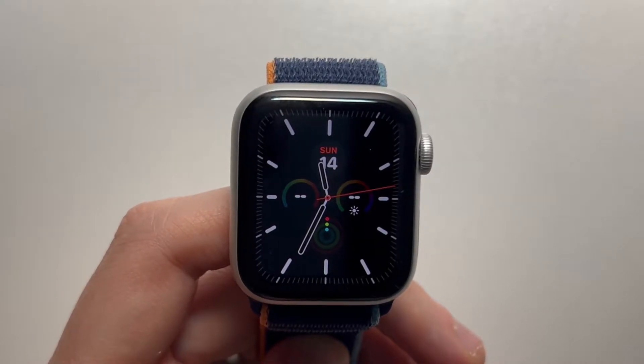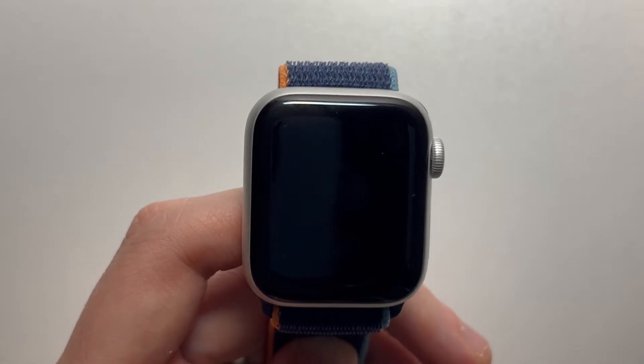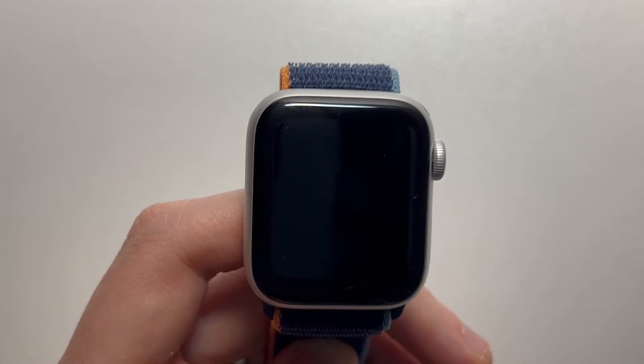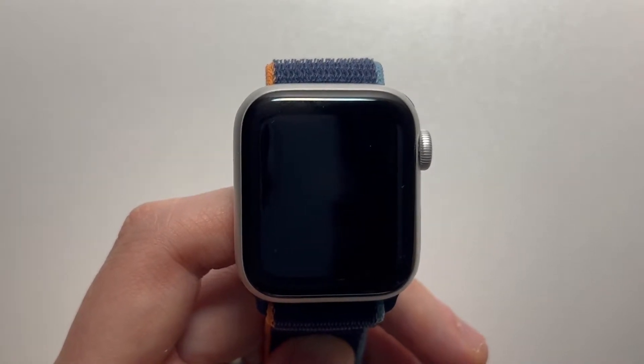Alright guys, so I'm going to show you how to turn on fall detection for your Apple Watch. This will explain it very quickly. So if you're wearing your watch and you fall over, it's going to start making a loud beeping sound, and it's going to give you a prompt on screen to call emergency services.